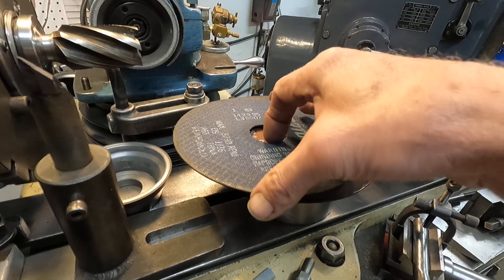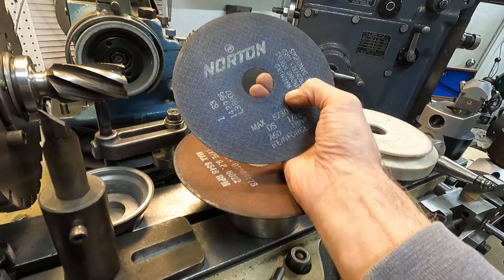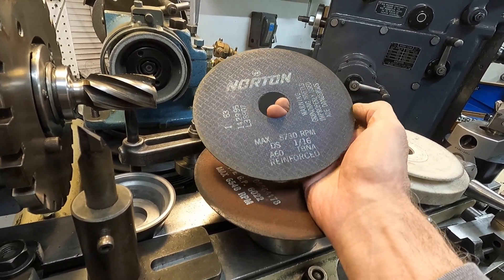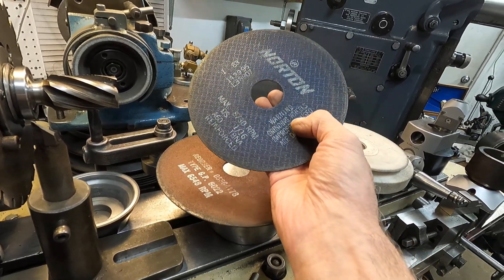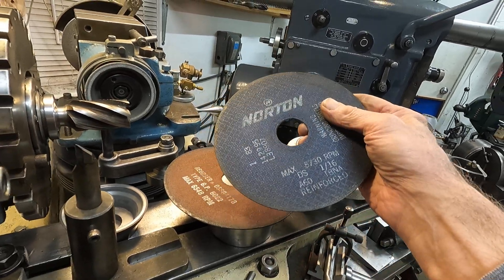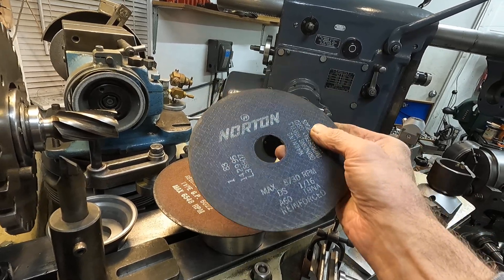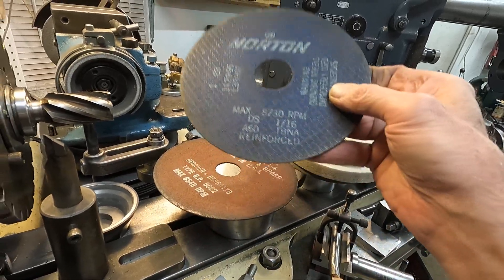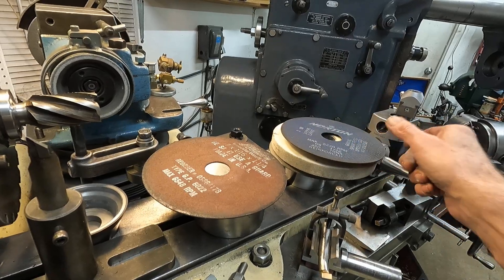Now we're getting into more serious stuff. You have to be extremely careful here. What I have is a reinforced cutoff wheel and you can do a lot of things with it — cut things off and so on. But even though it's reinforced, you've got to be careful. A person was killed locally by a reinforced cutoff wheel — I think it was on a die grinder. This can really kill you.